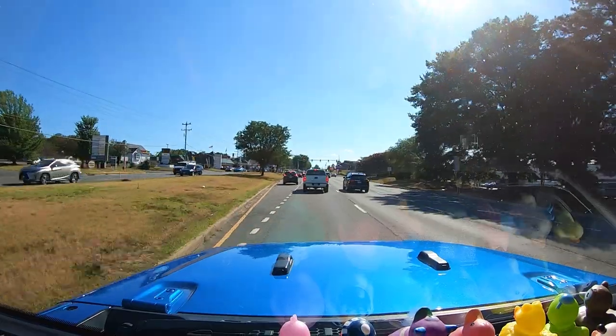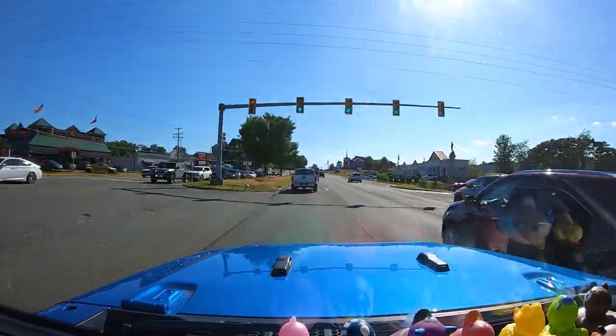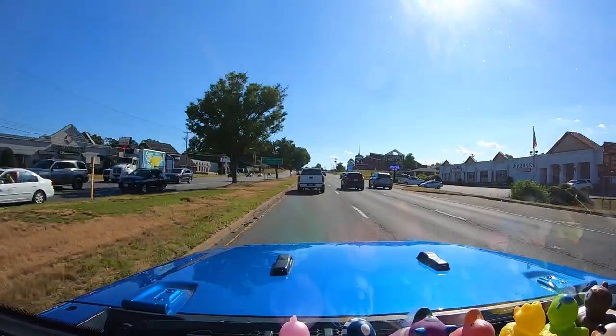I'm at about 50 miles per hour right now and I hear no whistling — nothing. It's almost as if I don't have a cargo box on top of the Jeep. Seriously.